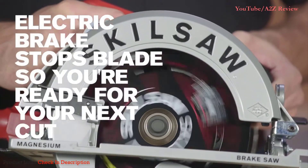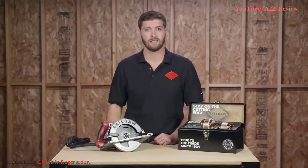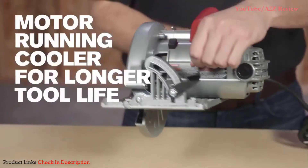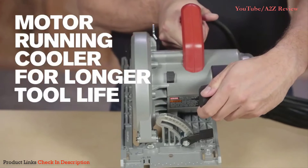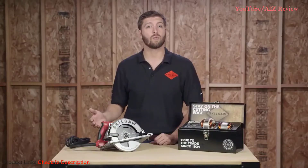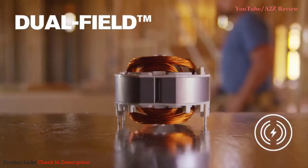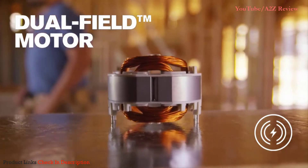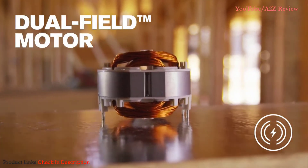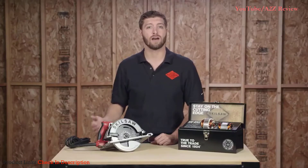The electric brake quickly stops the blade so you're ready for your next cut, making you more productive. The magnesium housing keeps the motor running cooler and stabilizes the drivetrain for longer tool life. It's also lighter weight for less fatigue. It's driven by a 15 amp dual-field motor, which SkillSaw invented especially for pro saws. The unique copper windings give you the ideal balance of power and cooling to make the toughest cuts.